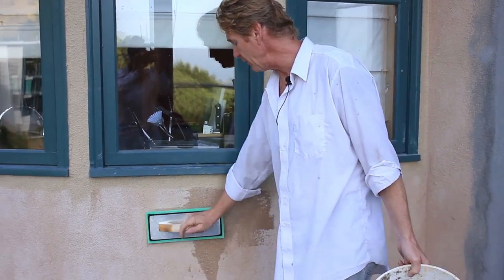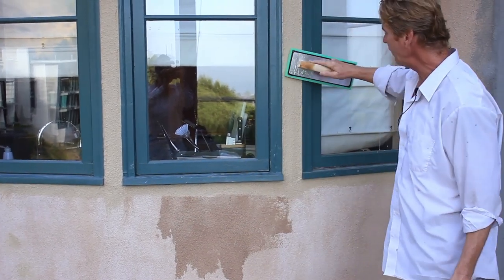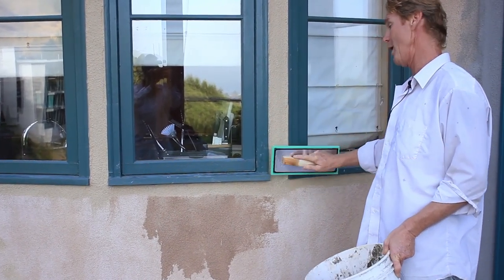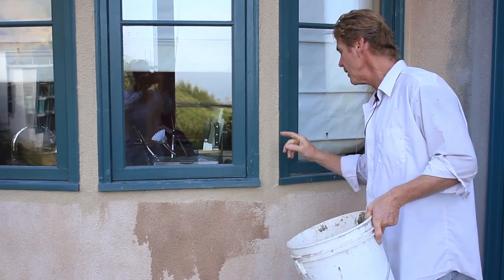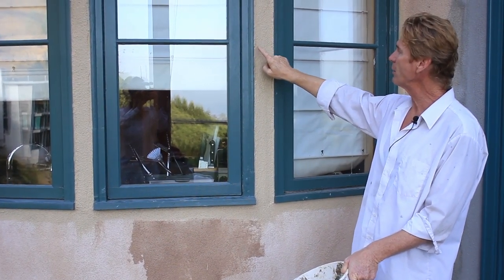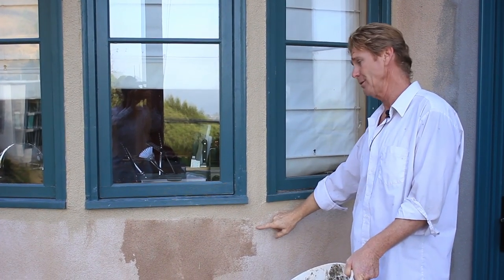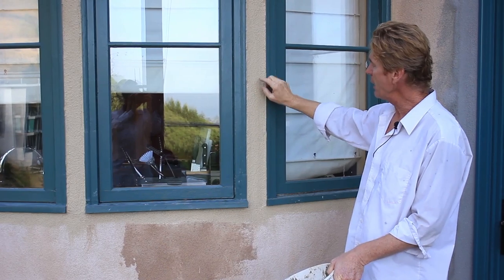Say I hit this right here — you see how that stucco darkens? Now if I hit this area here, it doesn't darken. Why? Because when they did the trim here, they got some of the darker green on this tan color. Actually, this is Miami Peach. They got some of the green on it, so they painted it.